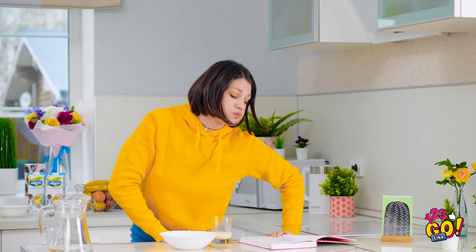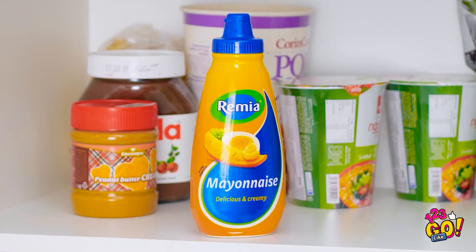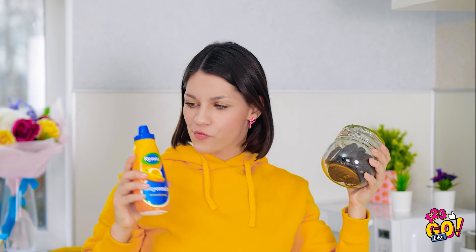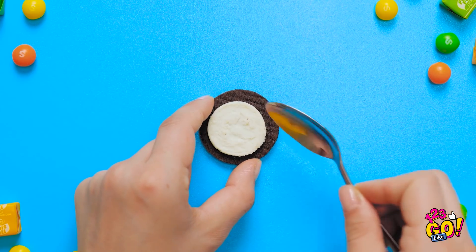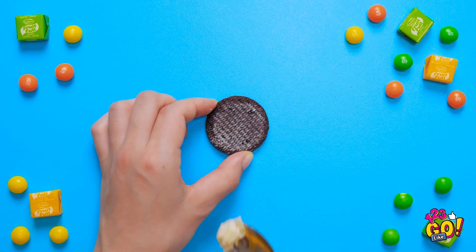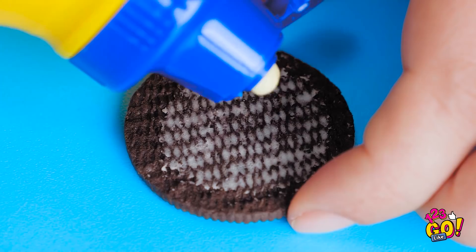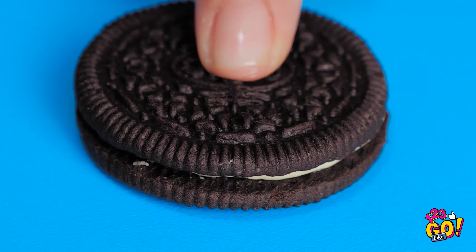I need a snack to study. I think I have a secret stash somewhere in here. Bingo! On second thought, I think a prank is most definitely in order. Have a victim with a sweet tooth? Trade out their Oreo filling! Careful not to break the cookie. Now for something a little creamier. Push down so it spreads around. Some mayo cookies?